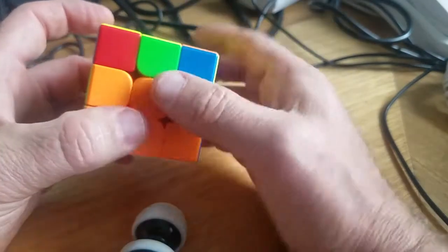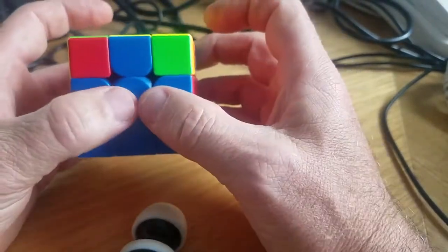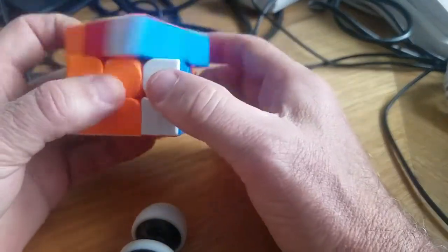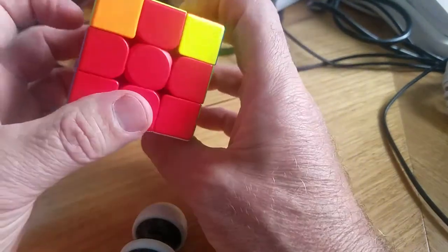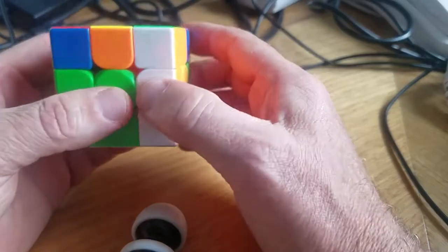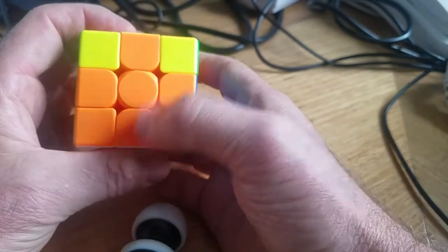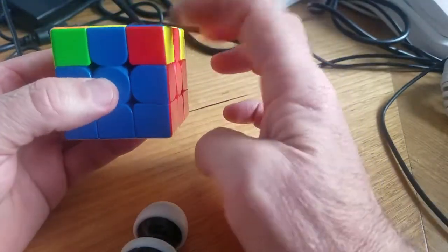Now the next layer — we have to orientate the center tiles to be centered to the centerpiece. I've got two aligned: blue and green. From the corner we do the right thing — right, up, cross, cross, rotate. We've got blue and red, nothing else aligned, so we have one to the opposite facing our front and one to our left — do it again, rotate. Red on red, blue on blue, orange on orange, green on green — everything's oriented right.